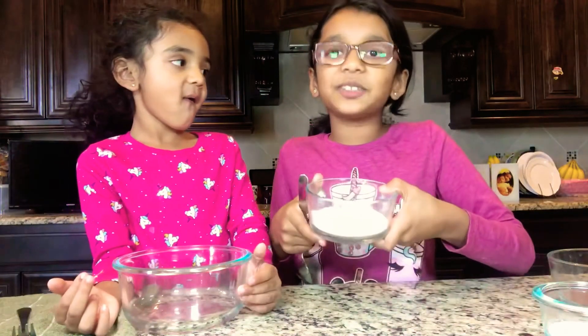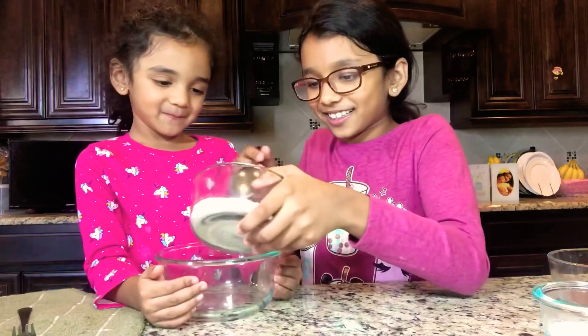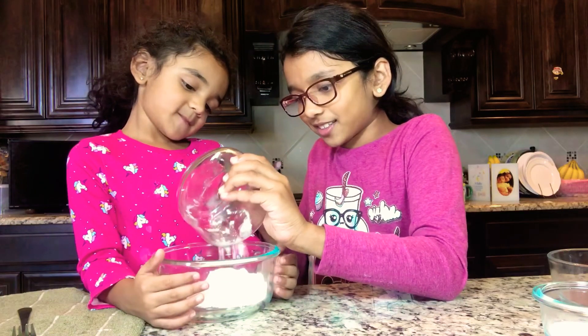First of all, we're going to be adding three tablespoons of flour into our bowl. Whoa! This is so cool!